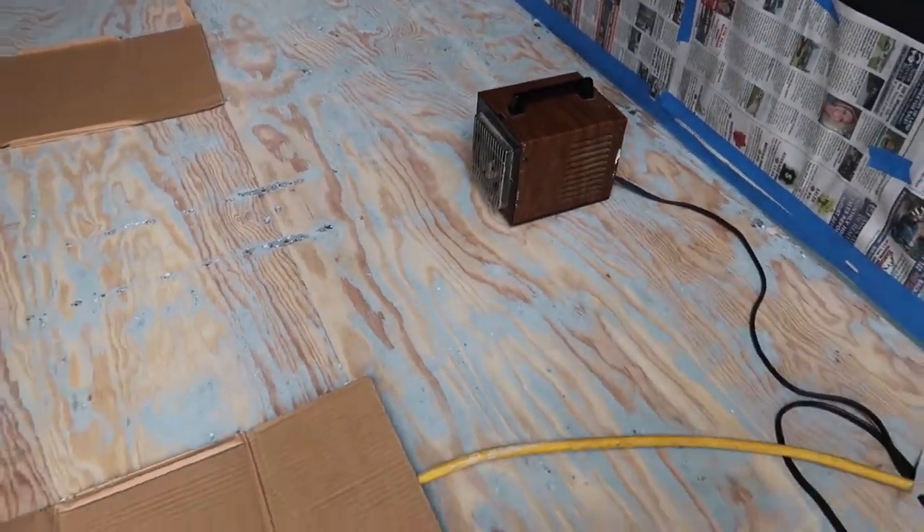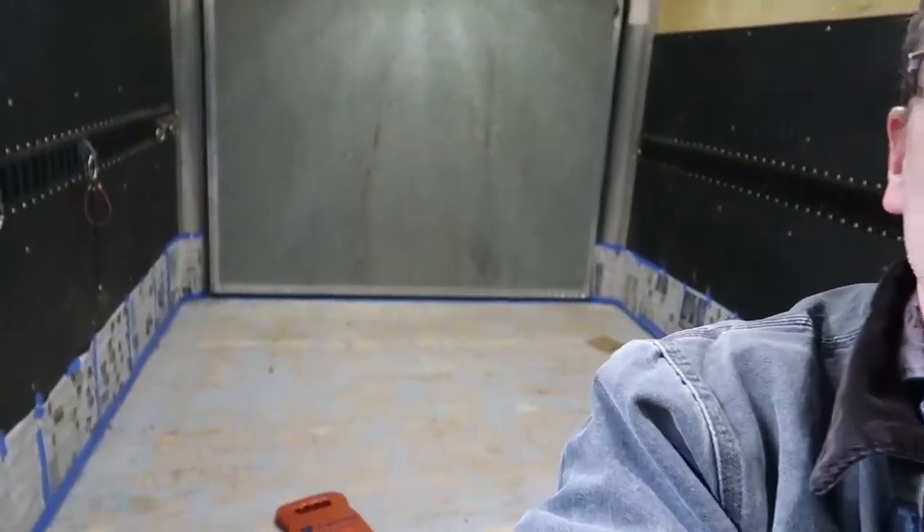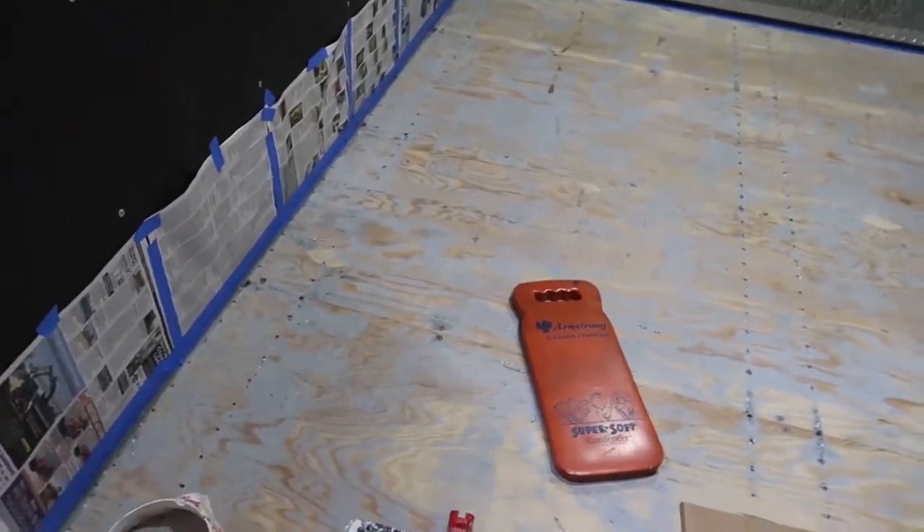I've got a little heater in here. I've been running that this morning to get everything warmed up in here. What I'm going to do is start with a brush and go around the perimeter of the trailer.